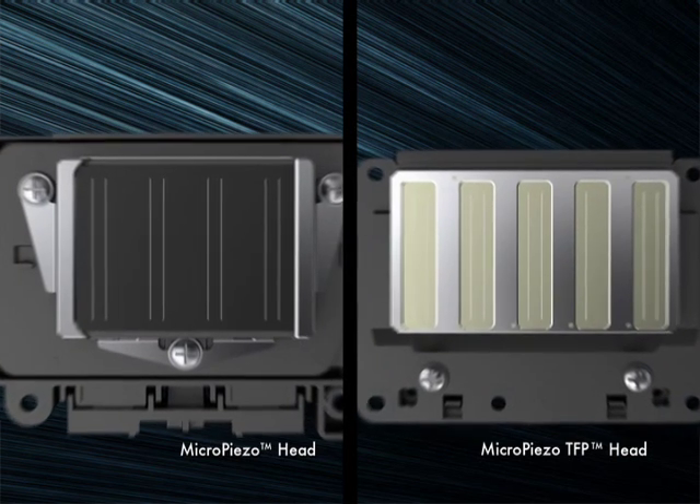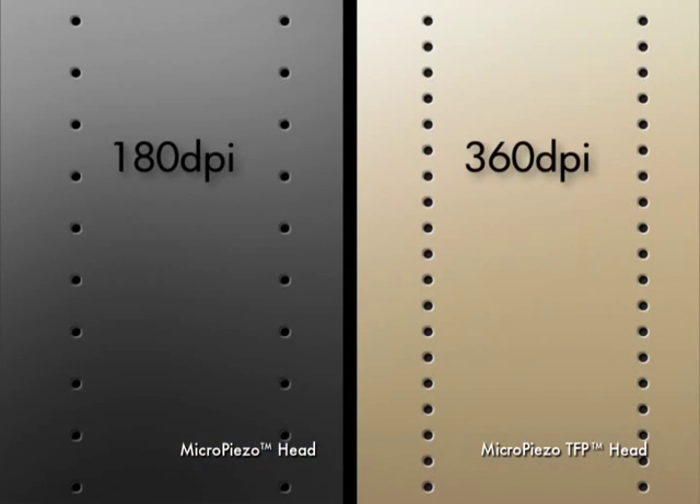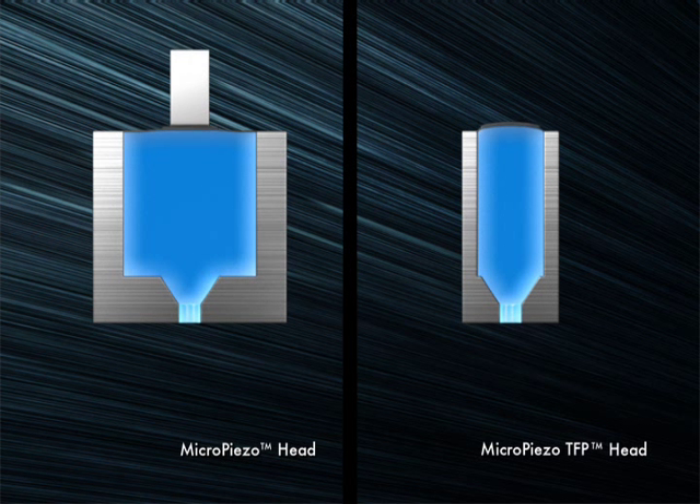The new Micro-Piezo TFP head uses twice the number of nozzles for increasing the print speed. Inkjet power had to be doubled in order to achieve this.